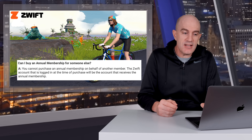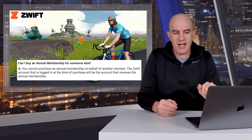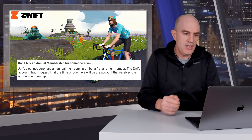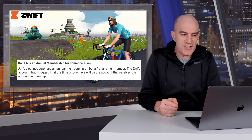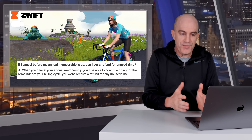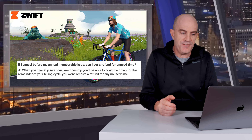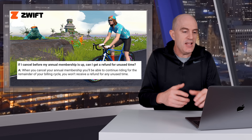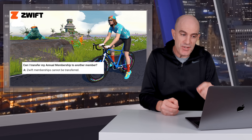Can I buy an annual membership for somebody else? No, you cannot purchase an annual membership on behalf of another member. The Zwift account that is logged in to Zwift.com/membership at the time of purchase will be the account that receives the annual membership. Another question about cancelling: if I cancel before the annual membership is up, can I get a refund? The quick answer is no, you can't, but you can continue to ride Zwift for that 12 months. Can I transfer an annual membership? No, you can't.